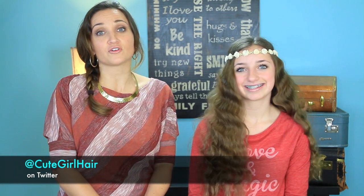So I love it — nice and easy. And we love easy, especially when you have early mornings and you're rushing out the door. Now be sure to check us out on Twitter. You can follow us at cutegirlhair. I will put a link in the description box below as well. And we will see you guys next week. Bye, guys!